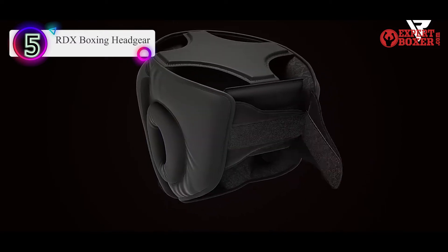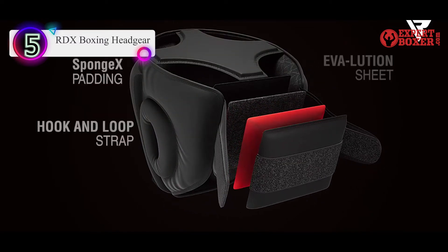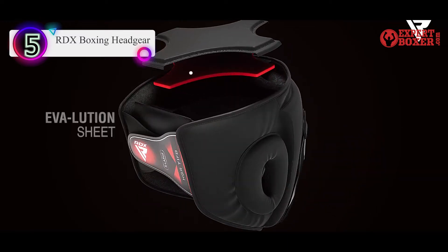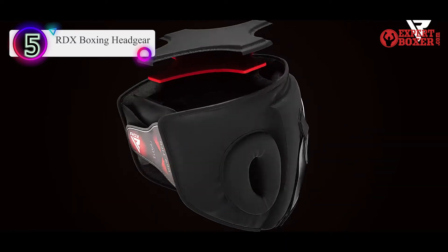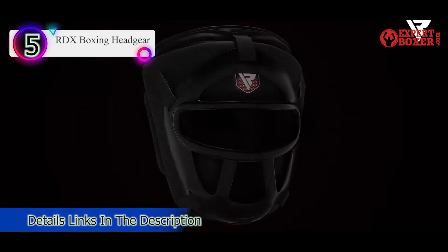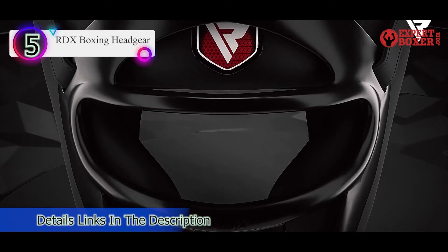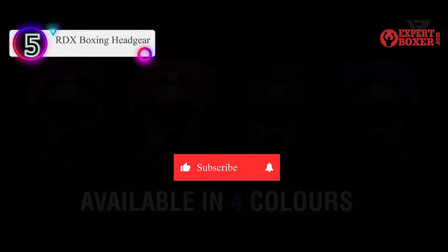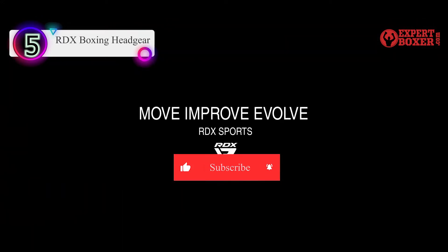The Combox has no chin strap — you just put it on your head, snug it down into place, and strap on the big velcro flap on the back and it's done. There is a funny-looking plastic grille face mask on this one, but it's totally optional and removable. Once you remove it, you will see there are standard cheek guards like on most sparring headgear.